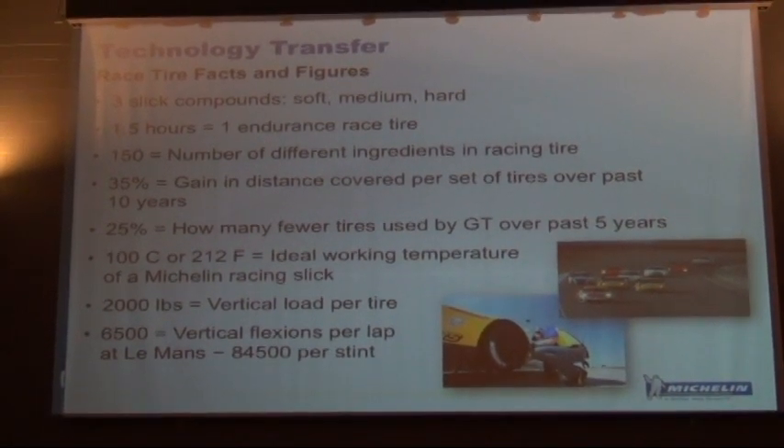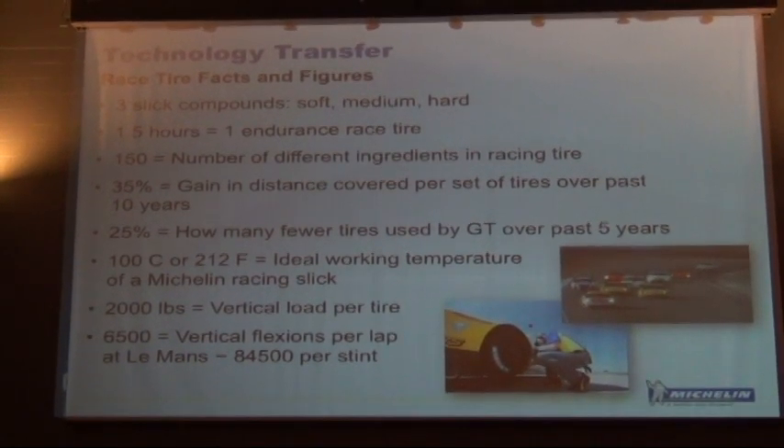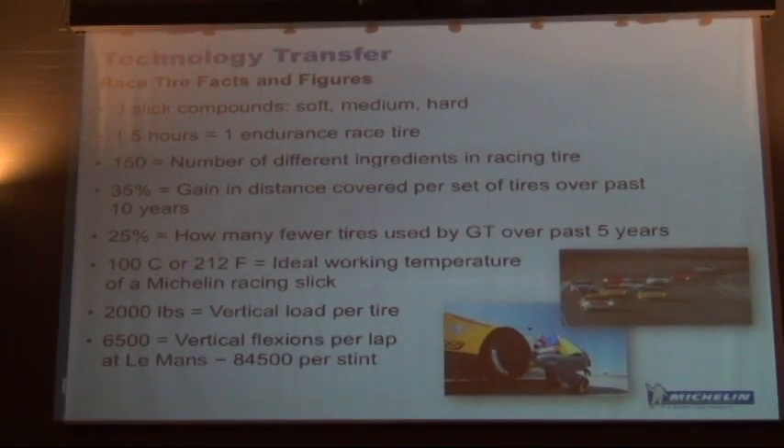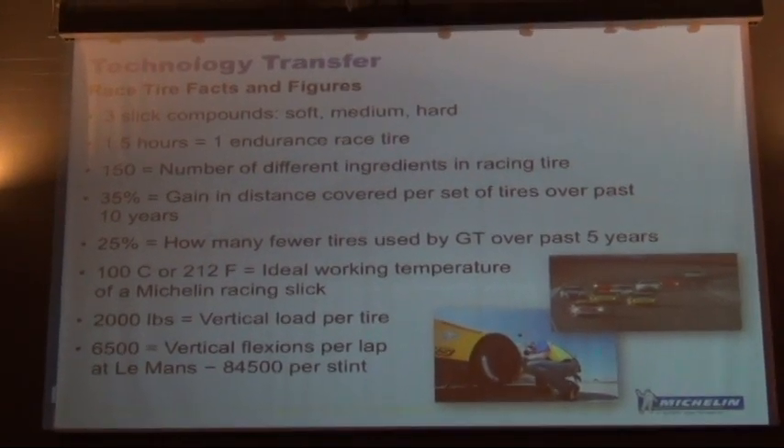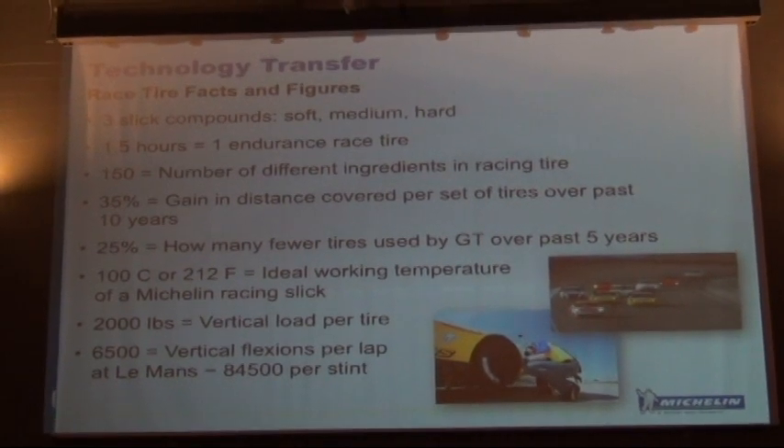Some accomplishments in the last 10 years: we've made a 35% increase in distance covered by a set of tires, and we're using 25% fewer tires today than we were just over the past five years.